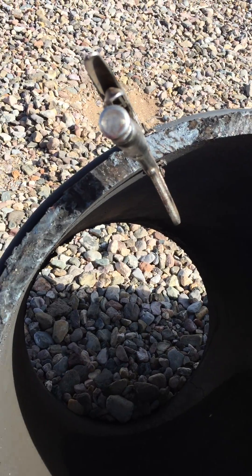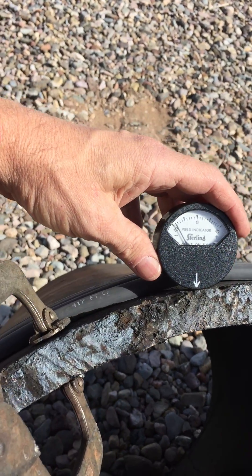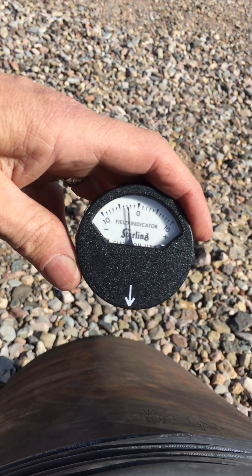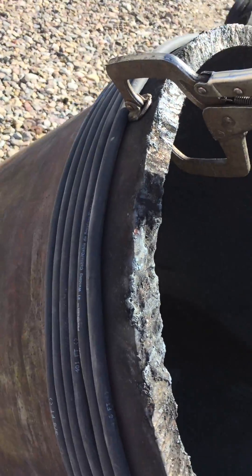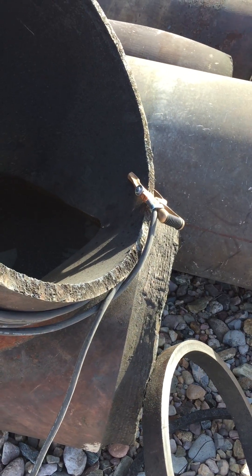This is Matt, and this is a magnetized pipe and the Gauss meter. I'm going to go ahead and show this end — we're at 10. We've got coils of wire running through with the ground cable.